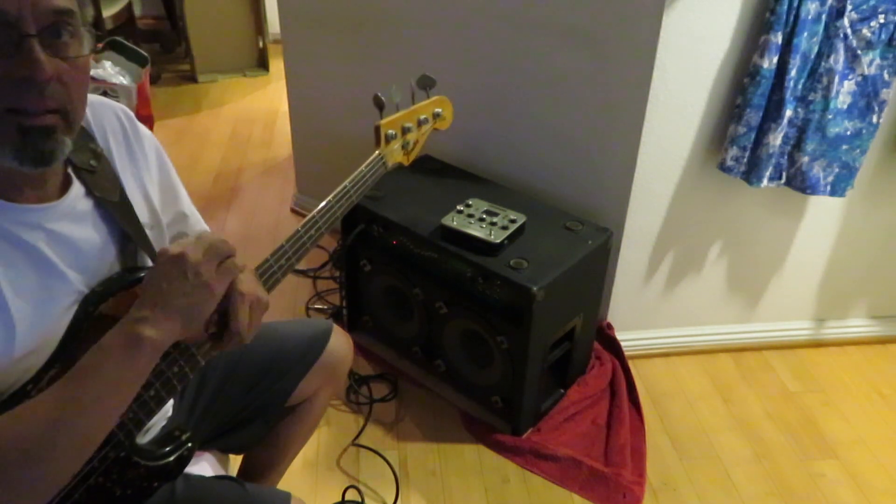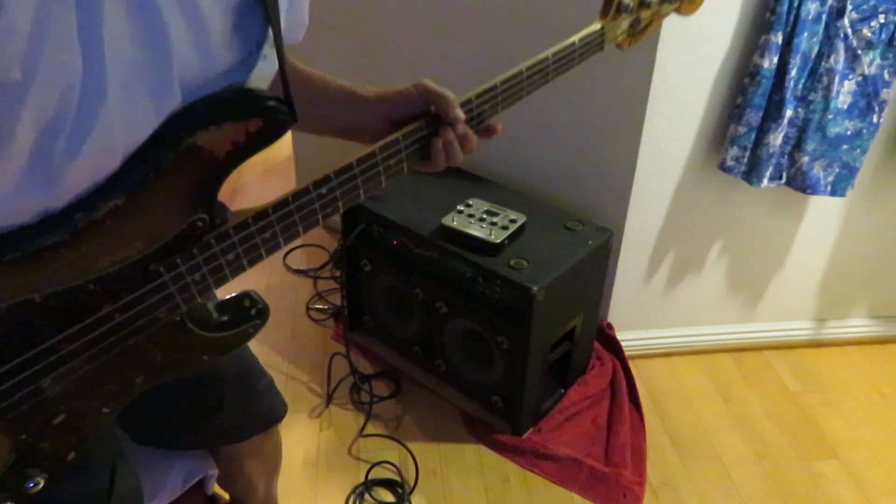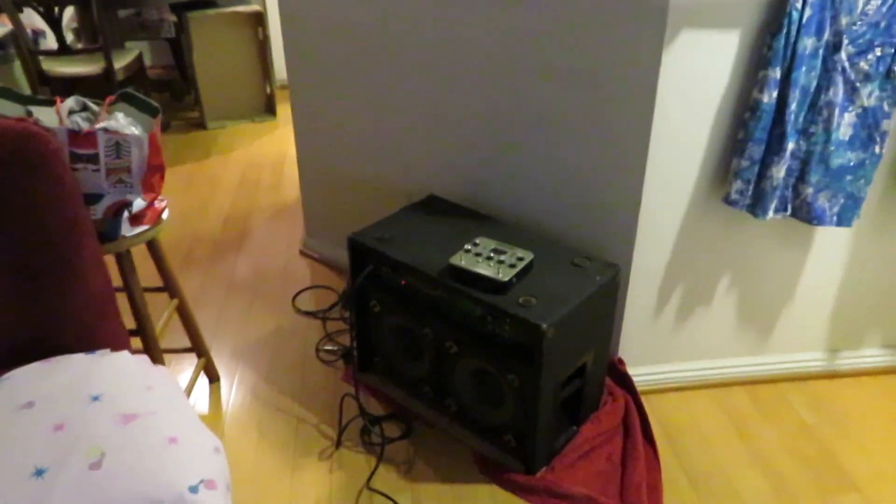This amp has great EQ, thanks to Trace Elliot who made a 3D equalizer. But they had the not-so-great idea of using a switch for the equalizer. So if you want to use the equalizer you've got to turn this on, and when the amp gets old it doesn't work. I got lucky and I got it on.